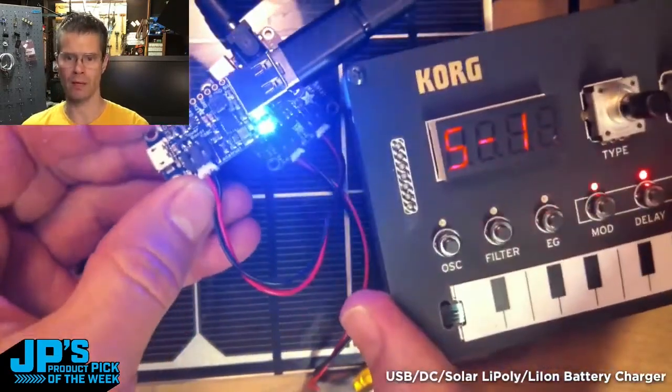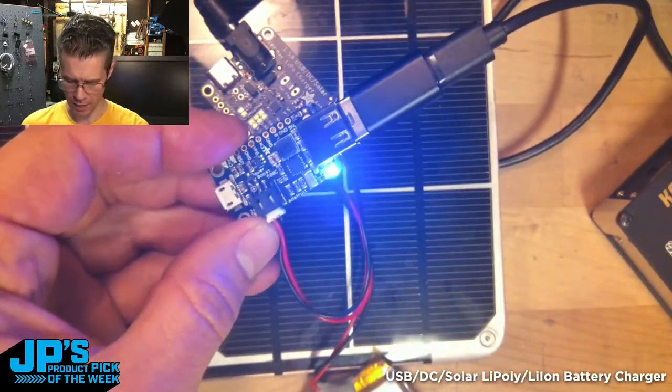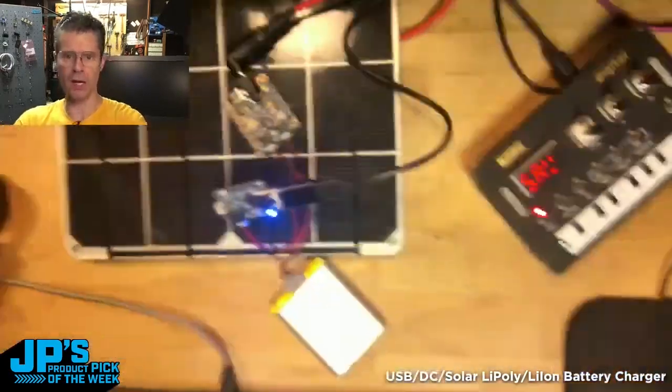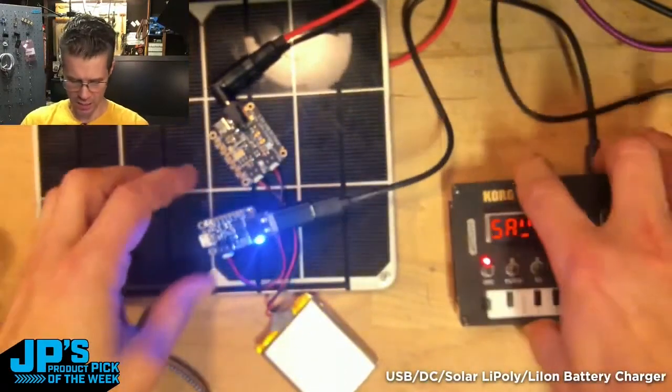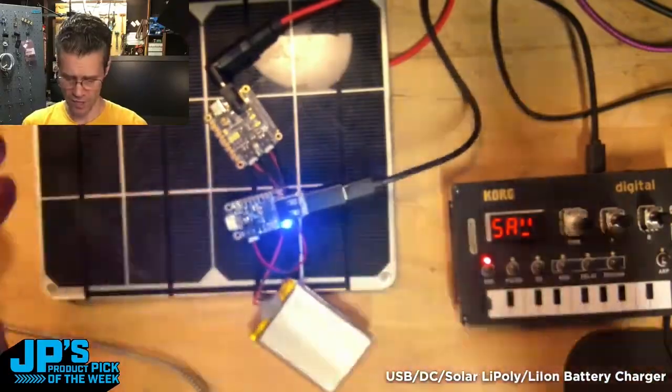In this case, I've got one of my little Korg NTS-1 synths plugged into here. So now I've got a USB device, I'm in the sun, I'm charging, I'm running this off of here, and I'm charging the battery — so I'm running off of a stable supply.